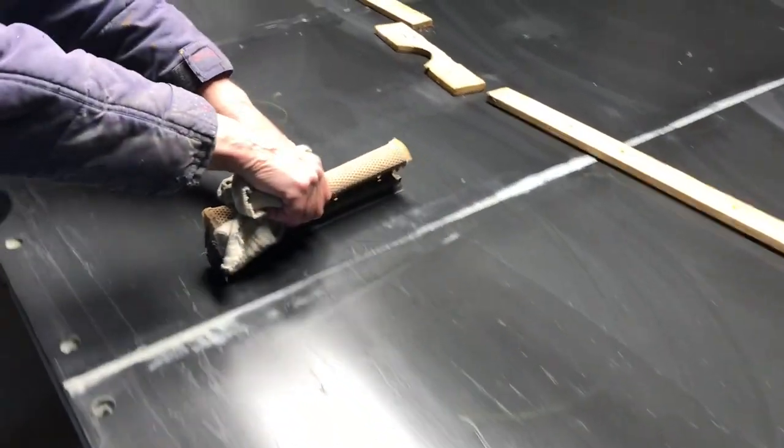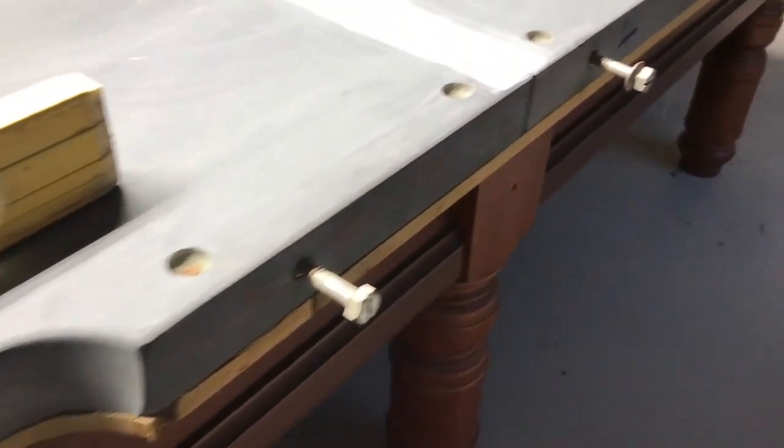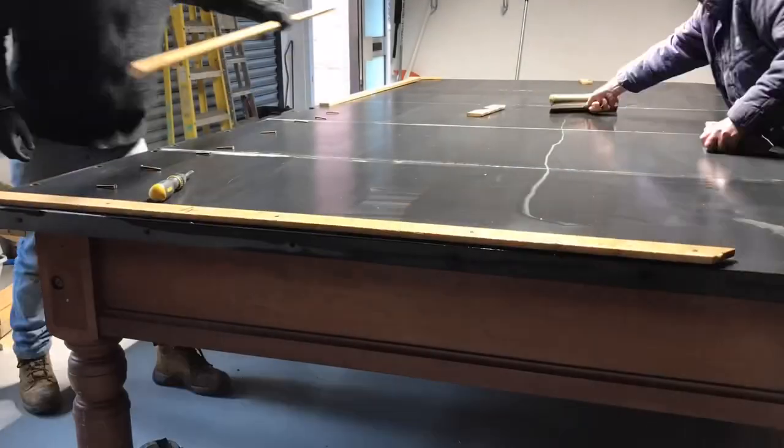We then gave the slate a quick clean because it got very dusty and dirty during transit. We also made sure that the cushion bolts were still able to screw in, because a few of the nuts had come loose when we were shifting the slate about. This is the only chance you'll get to make sure the nuts and bolts line up before you cover over the access to the nuts.